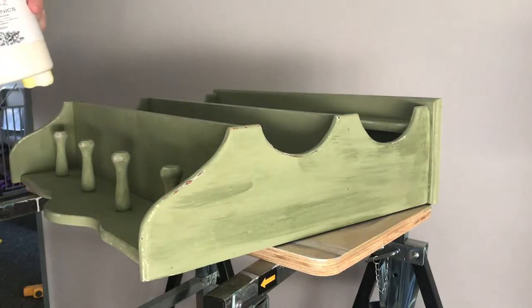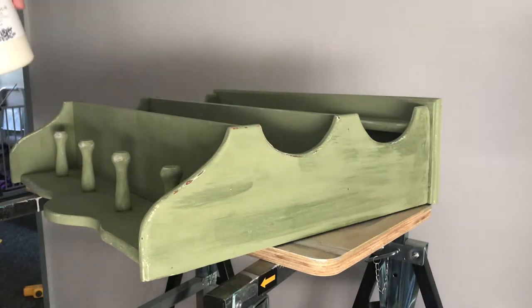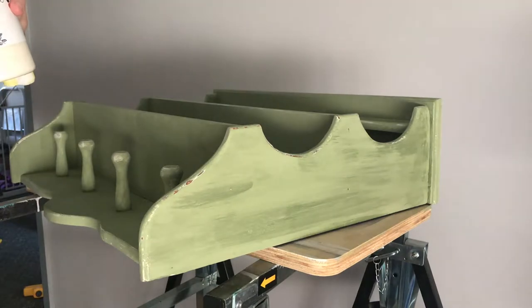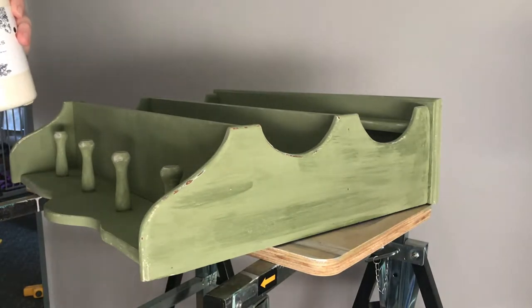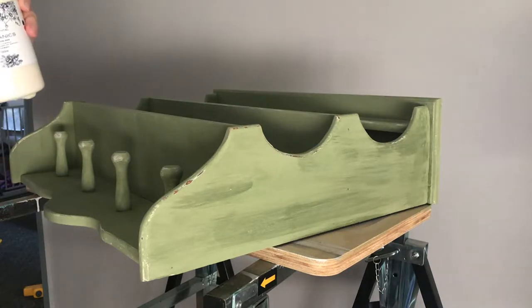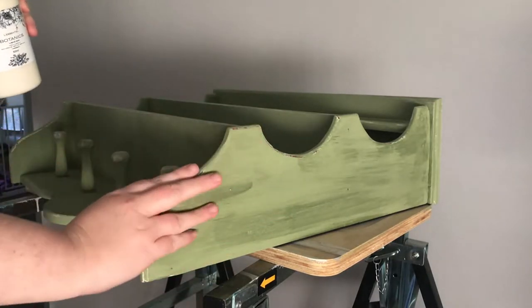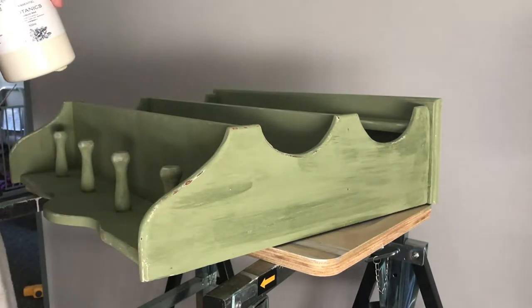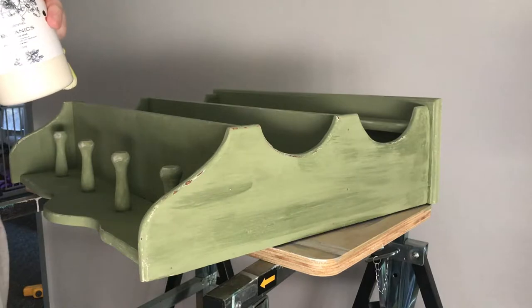This piece started off as your typical orange pine piece. It was then painted in L'Essential Botanics Grige, which I hated, and then I painted it in linen and I hated it. So I added some crackle and I still hated it. Now I'm back to what I originally thought I should have done — I've painted it in the beautiful olive green which I've used before. A stunning country green that's just perfect for this piece.